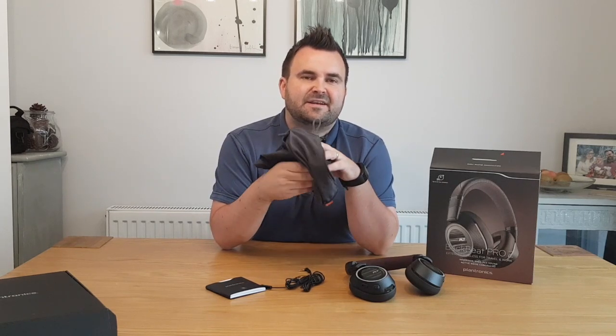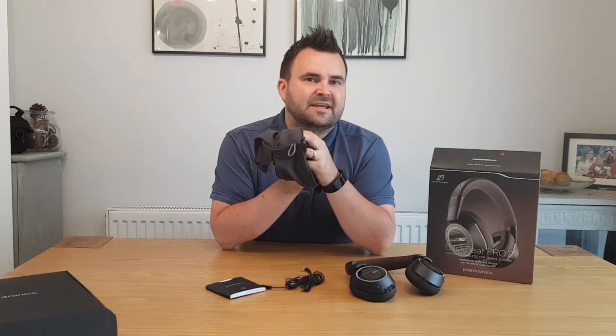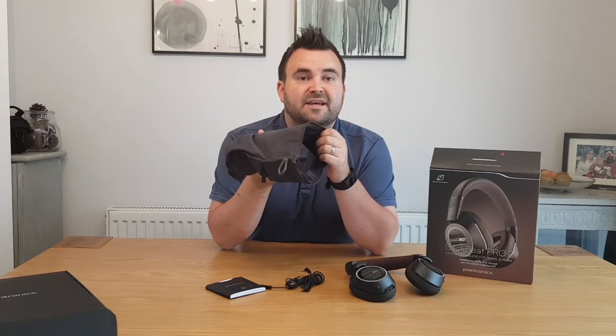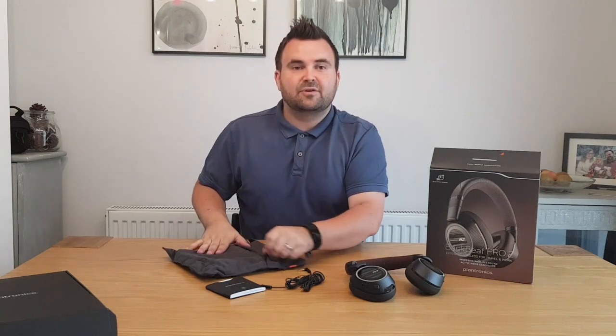Inside the pouch you can feel it's really soft material — feels really nice, smooth and soft. It almost feels like stroking a rabbit. So these are really going to keep your headphones nice and pristine, just like the day you bought them. I'll just pop that to one side and we'll take a look at the headphones.